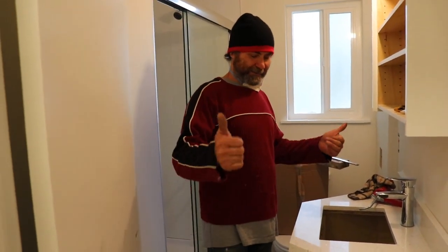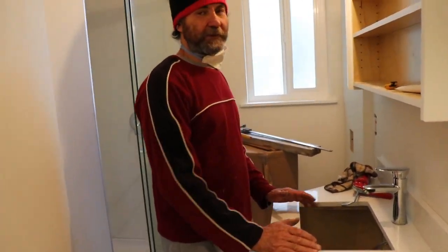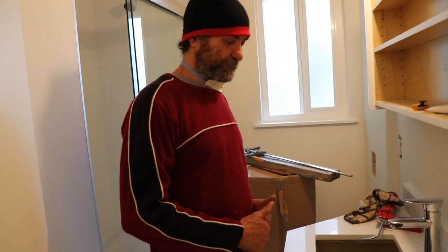Hello my friends, it's Bianne here with Bianne Renou, here on the Hap Duplex. In this video I'm going to show you how to install an undermount bathroom sink.